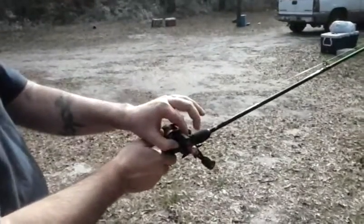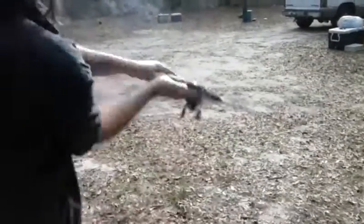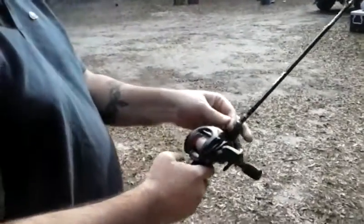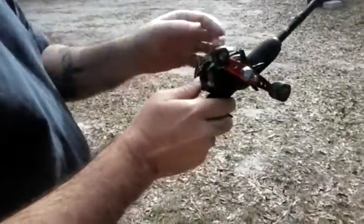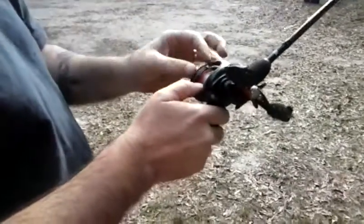Let's try to get a backlash or an overrun. I'll adjust the knob down some more. Overrun — and if you don't watch out, these overruns will start to get a bird's nest in them, kind of like this one.